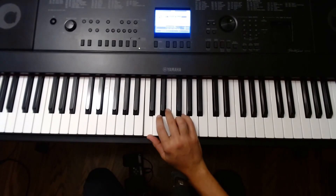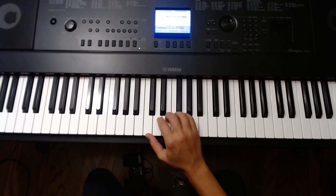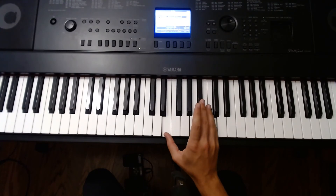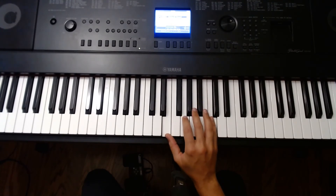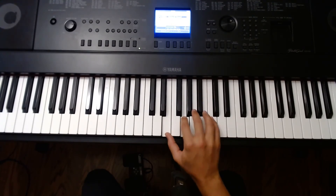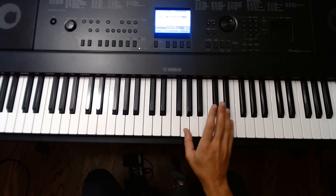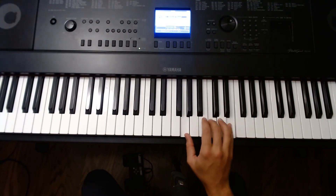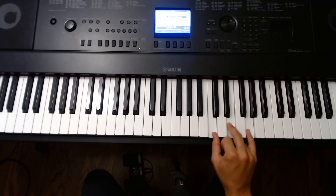C major. Here's regular position. To invert it, C goes to the right — move your thumb to the next chord tone. Open your hand a sixth and play finger 2. Then invert again: move your thumb to G, open your hand a sixth, and play finger 3 in the middle. Invert again and we're back to regular. C major right hand.